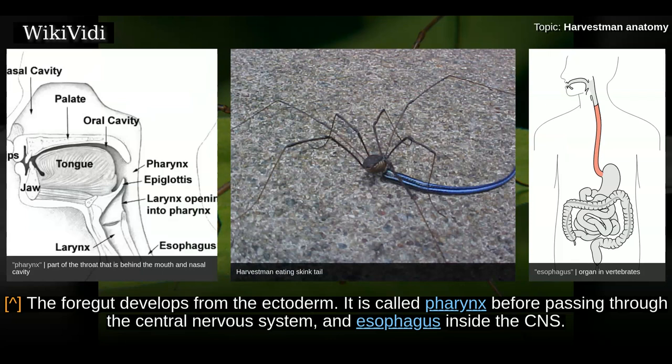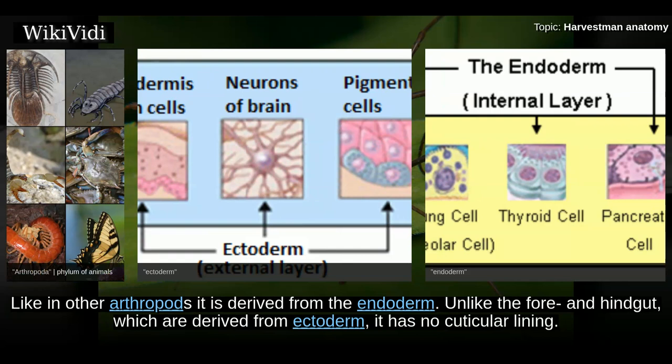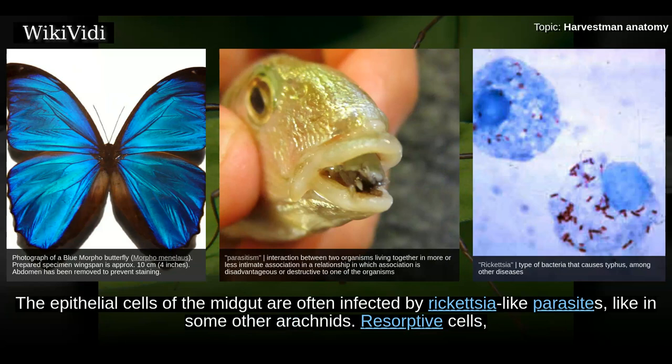The foregut develops from the ectoderm; it is called the pharynx before passing through the central nervous system, and the esophagus inside the CNS. Shortly afterwards it empties into the midgut, which is the largest organ in harvestmen and fills most of the opisthosoma. Like in other arthropods it is derived from the endoderm, unlike the fore- and hindgut which are derived from ectoderm, and it has no cuticular lining. The midgut is surrounded by muscle cells, trachea, and intermediate tissue, which does not form a fat body like in scorpions and solifuges.